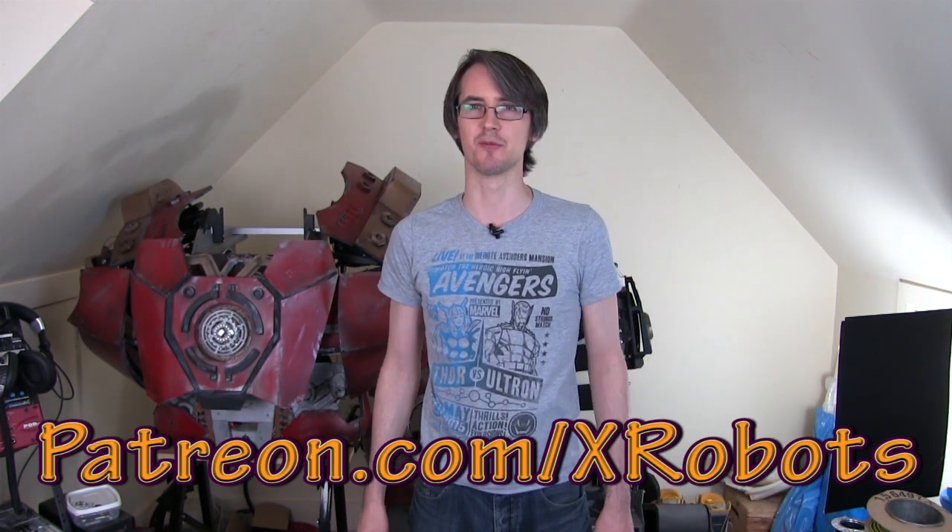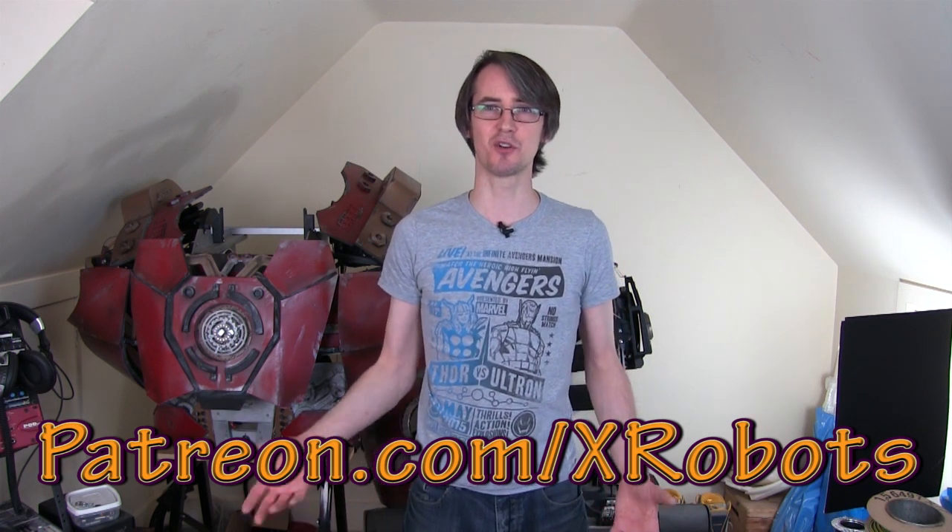If you'd like to help support my projects, all my projects are funded through my Patreon campaign at patreon.com/xrobots, where xrobots superfans fund my projects. Funding is on a per video basis - you can fund for as little as $1 per video, or cap that to $1 a month. For $1 a month you can get all my videos early, my live broadcast every five to six weeks, and some other rewards detailed on the page.